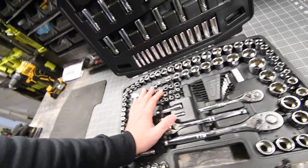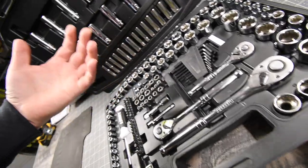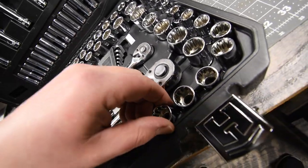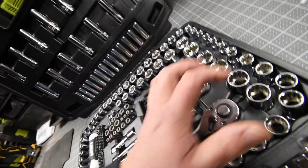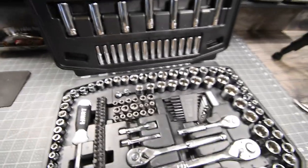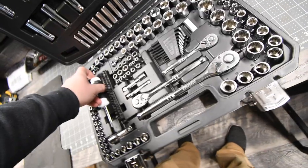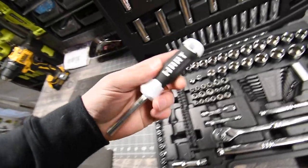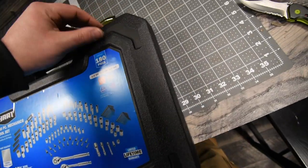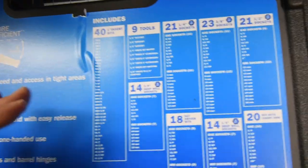Now I have a Husky set where half of the stuff slides in sideways, and you actually need a tool to take them out. This is seriously awesome though. I do thank Hart for sending me this. It truly is really heavy. Even the clips have Hart on them.